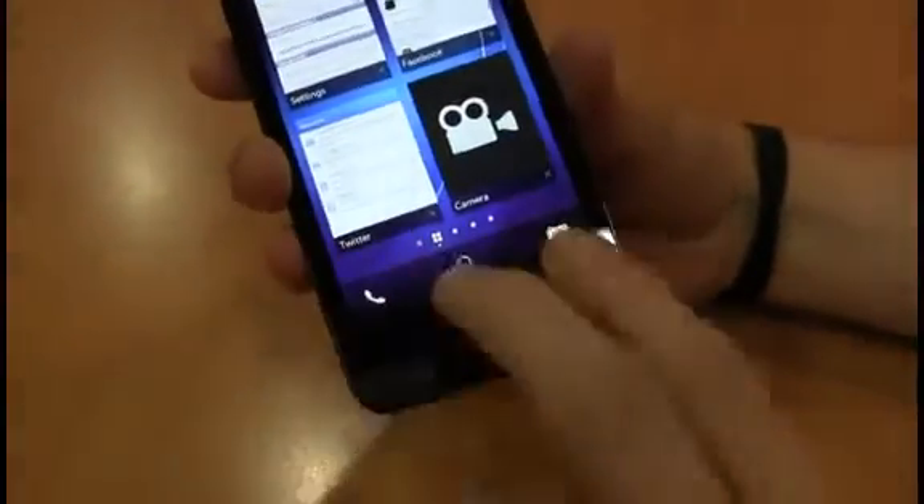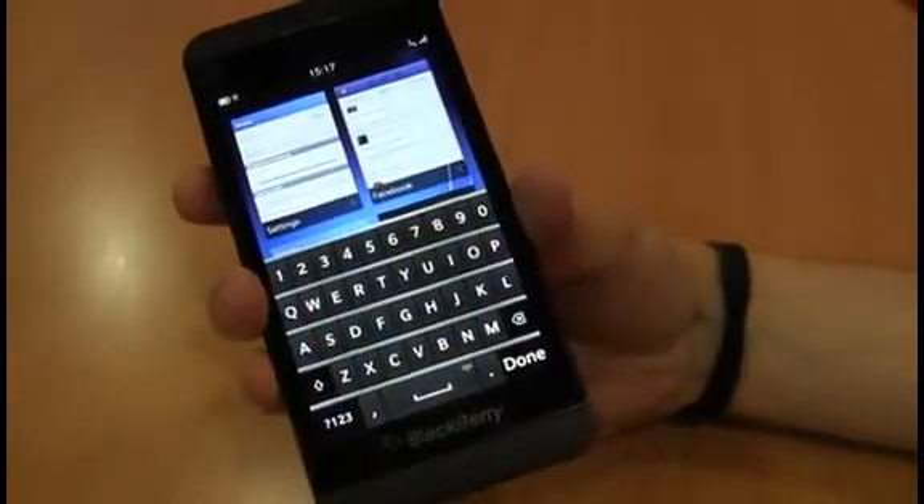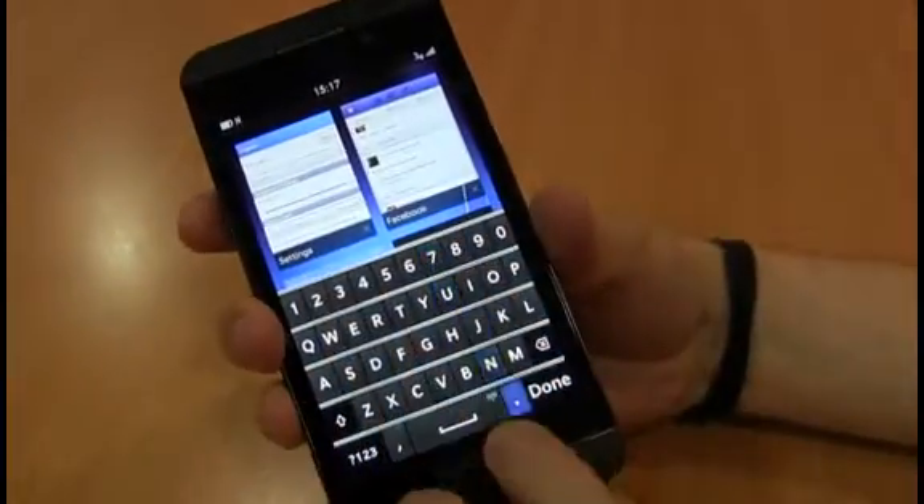Another one that's quite cool is how to get the keyboard up from any angle, which is done by just pulling up with two fingers. As you can see, it brings it up and you can also do this to get rid of it.